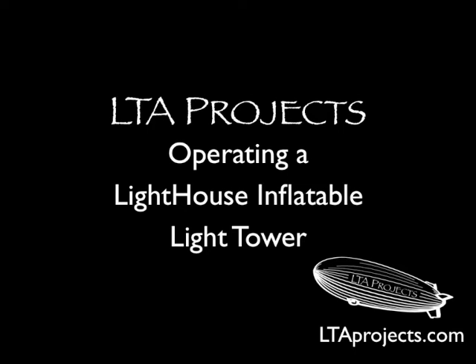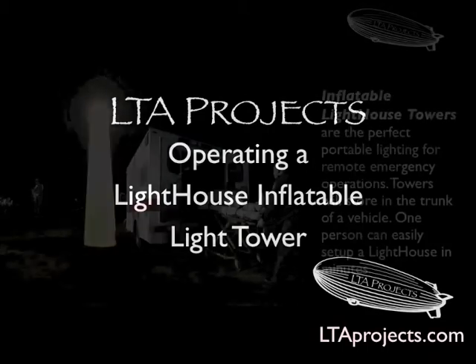The most portable light towers in the world are inflatable. In this video, we'll show you how LTA Project's lighthouse towers are used and how easy they are to set up.